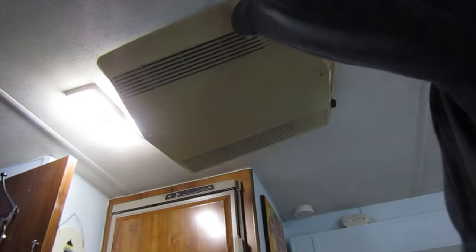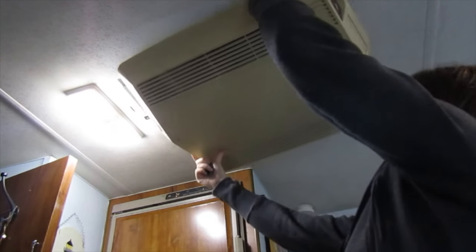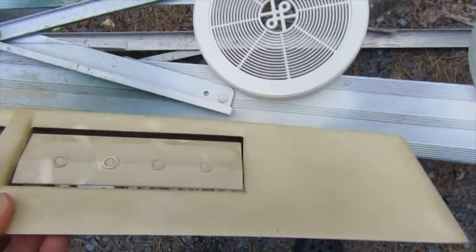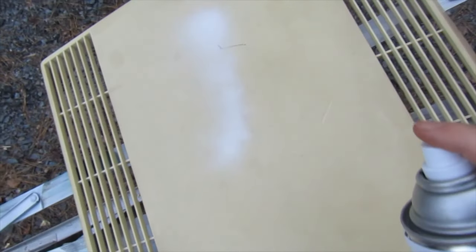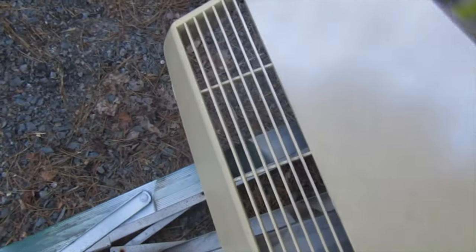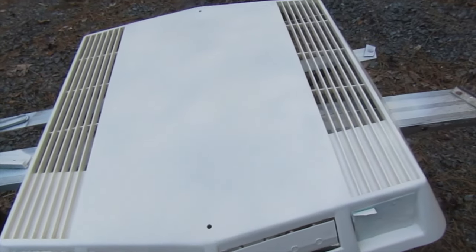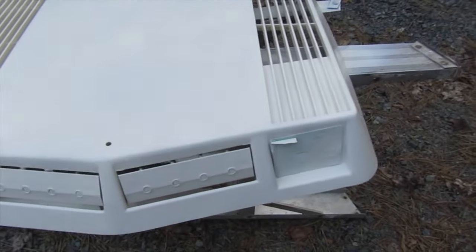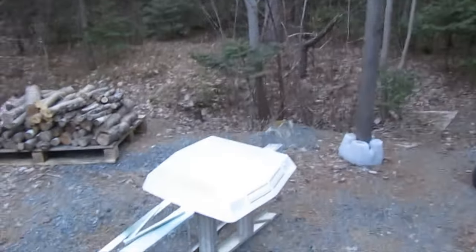That didn't quite go as planned — but here we go. You can see the color difference. All right, let's make this yellow look somewhat white. That looks a whole lot better! I didn't want it to be bright white and make the ceiling look really dirty, so this heirloom white I think is perfect — it's sort of like an off-white. That looks a whole lot better than it did when it was yellow. Definitely losing the sun, so time to get a second coat on this thing.